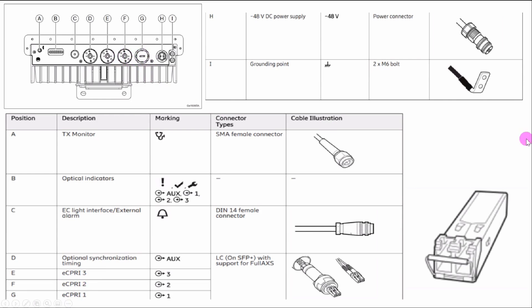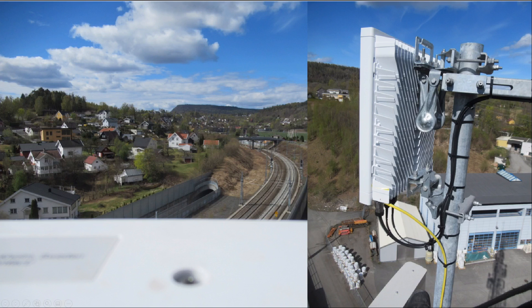For 5G we use eCPRI ports F and G — data one and data two. We also connect the power cable connector here using minus 48 volt DC power supply. Grounding is very important: you must connect the grounding cable using two M6 bolts, tightened properly. Before powering up the AIR 3239, grounding must be completed first. The grounding cable connection is visible in the installation photo.